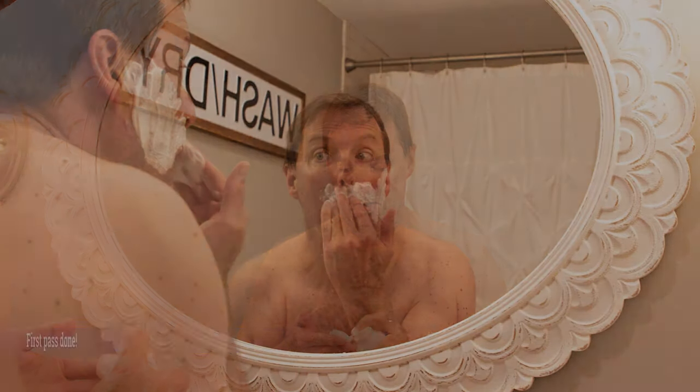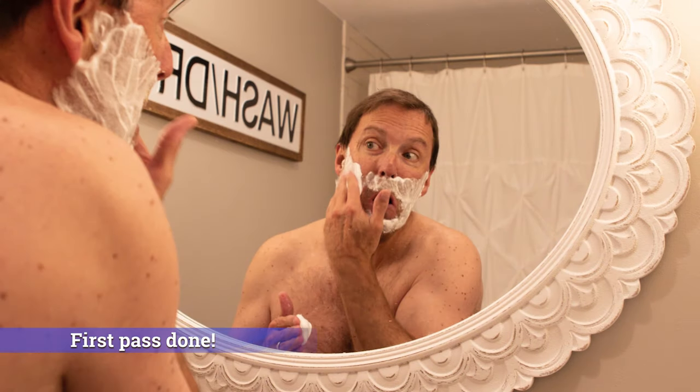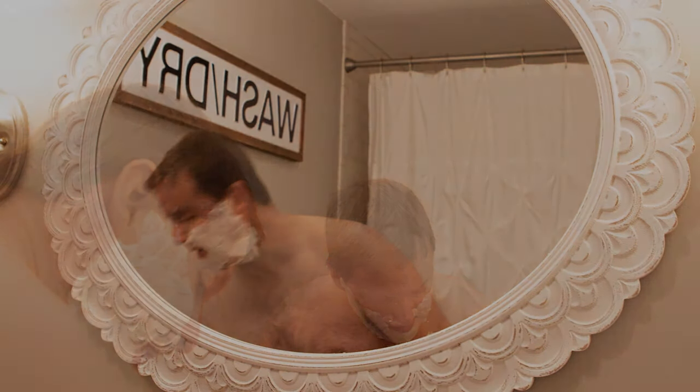Wow, that's weird. The mustache part is the toughest and thickest part, which makes me think that in the past when I had a lucky little horrible mustache, it would have come in better if I kept shaving it.